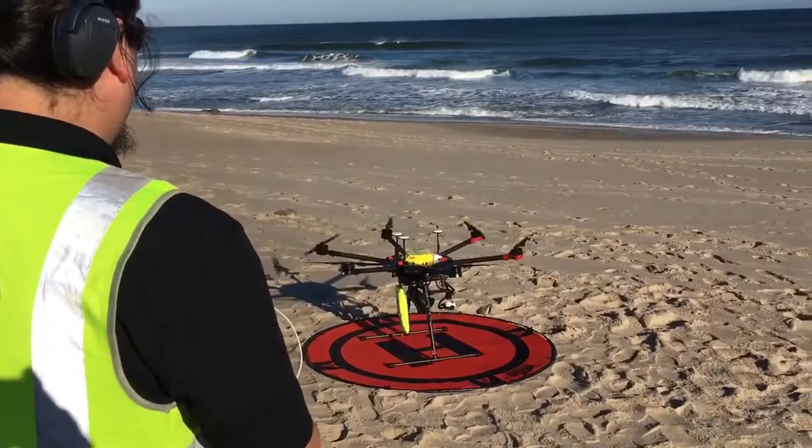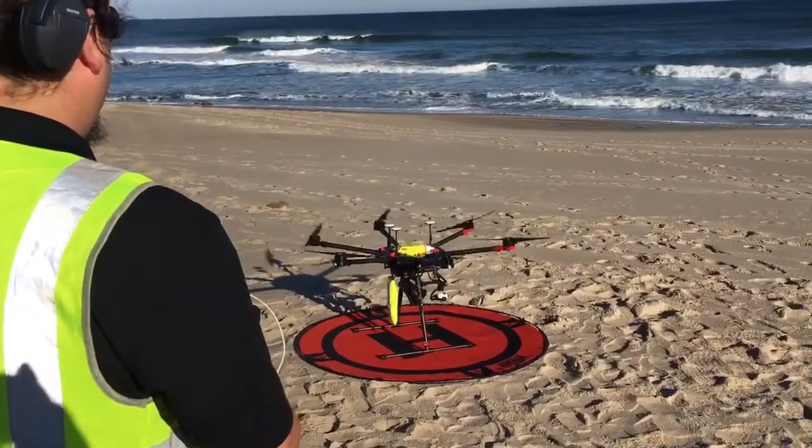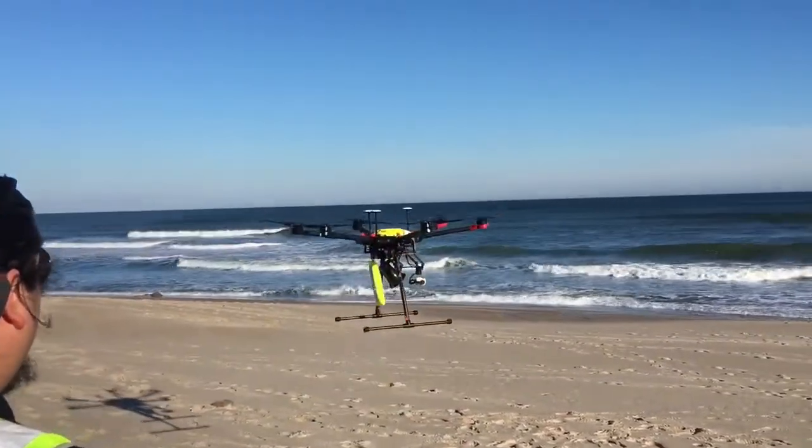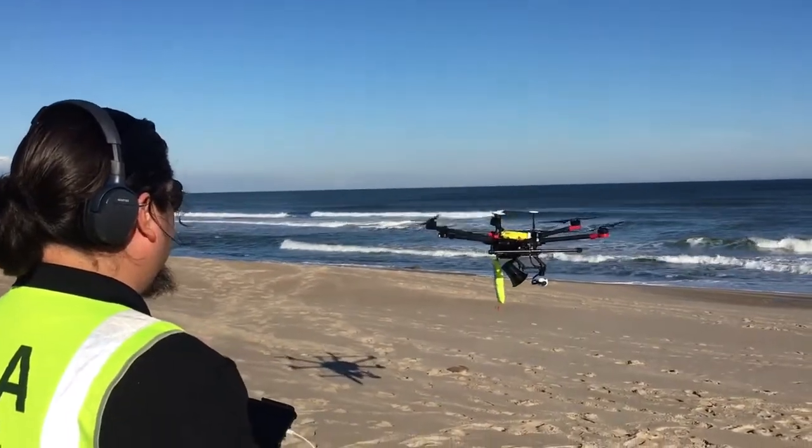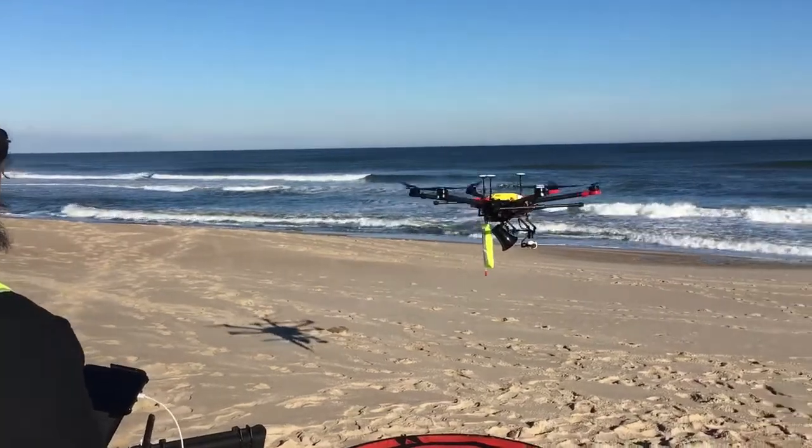Launching. When you're ready. Look straight out into the water, please.